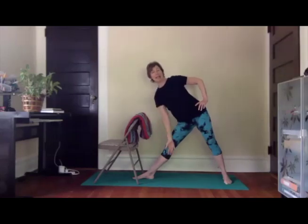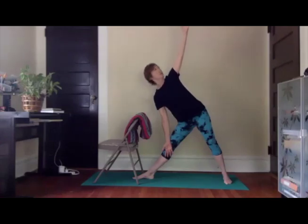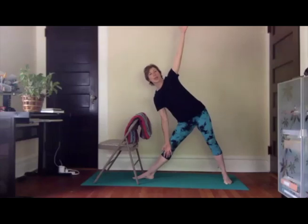I think I've mentioned in some of my classes that I had a teacher who called this 'pizza in the oven pose' — imagining that you've got a pizza on your palm and you're sliding it into the coal-fired oven. Sliding out one more time. Releasing that hand down to the inside of the leg, or you can certainly rest it on the chair. Lifting the opposite arm for triangle pose. Your head can continue to be in neutral, or if you're comfortable doing so, you can gaze up towards that lifted hand — that's more of the traditional triangle pose.